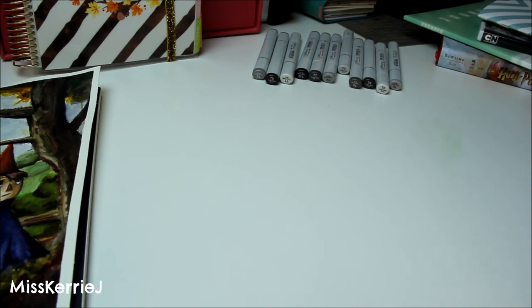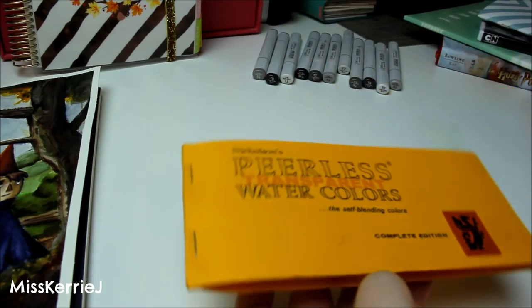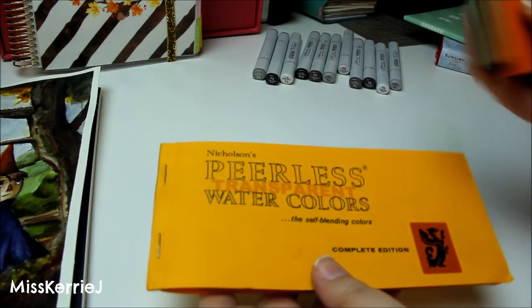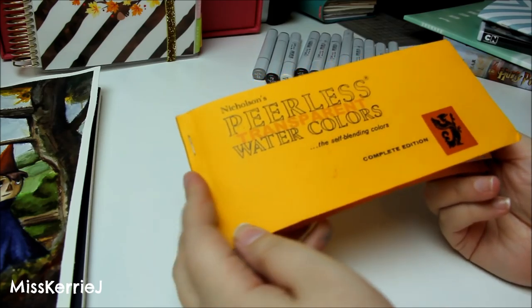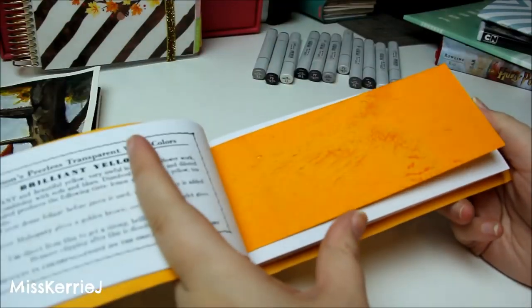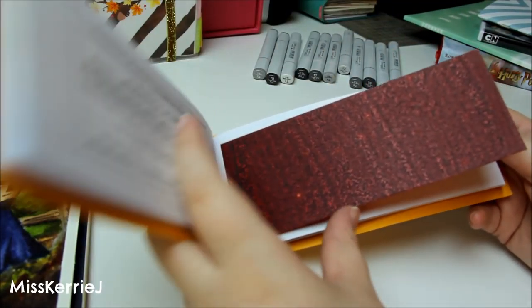The next product is something else I used in my Over the Garden Wall illustration — Nicholson's Peerless Transparent Watercolors in the dry sheet format. They also come in bottled liquid watercolor, but I've only used these ones. This is the Complete Color Edition book, and I also have the bonus pack with additional colors. I wasn't sure about them when I bought them months ago and never used them, but once I started using them, this is pretty much all I'll use from now on because I love them so much.